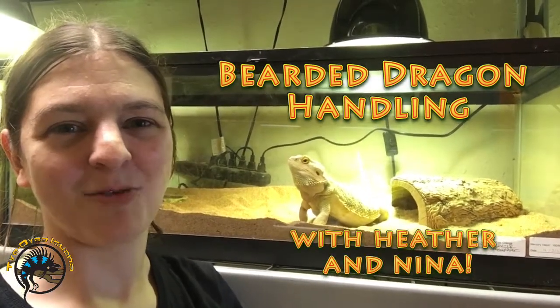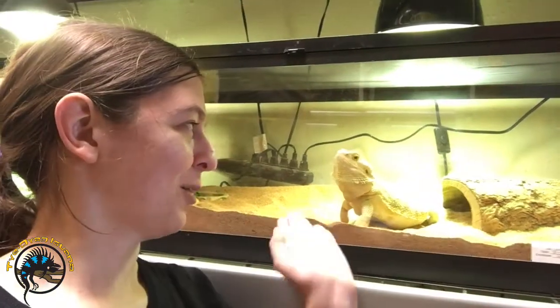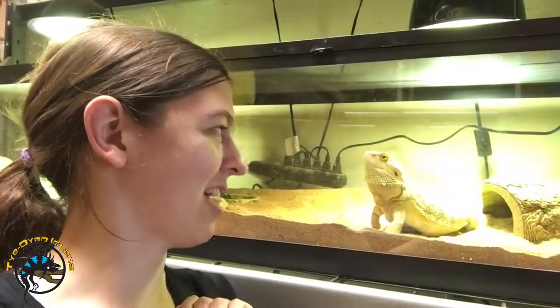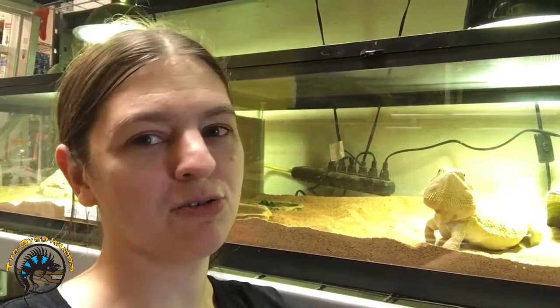Hey, this is Heather from the Tie-Dyed Iguana, and today we are going to learn how to handle our pet bearded dragons with the help of Nina, our party bearded dragon that we use for shows and birthday parties. So we're going to learn how to handle both adult and baby bearded dragons today.